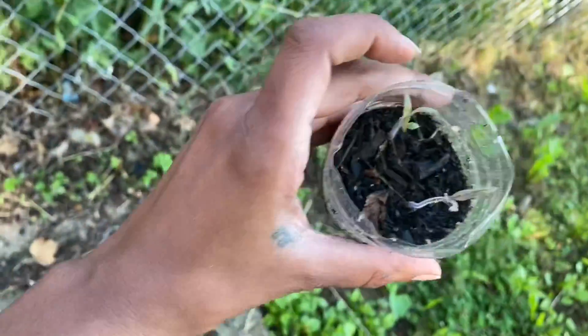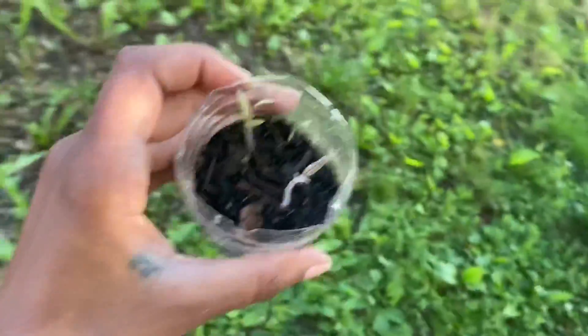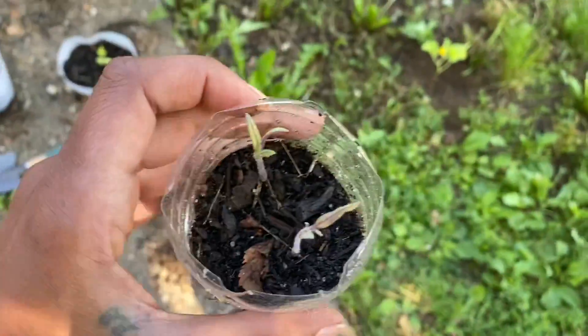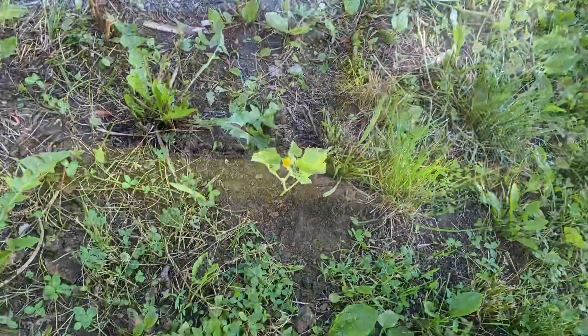Let's check these tomatoes — they haven't been growing. Is it because I still have them in this tiny little container? You know what, I'm gonna throw these in the ground too and see what happens. But first I'm gonna water this guy right here. I'll be back.